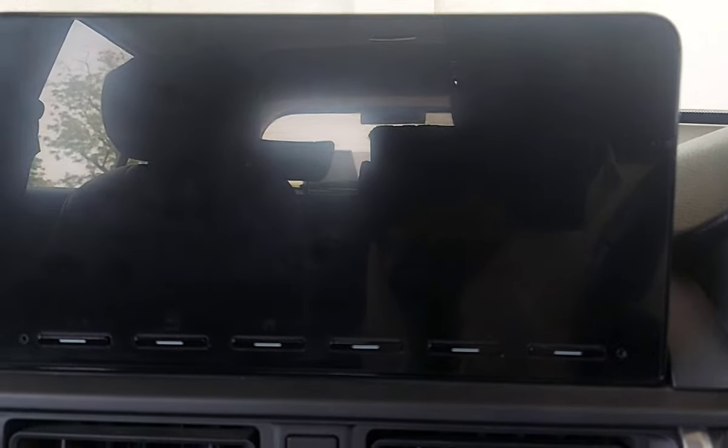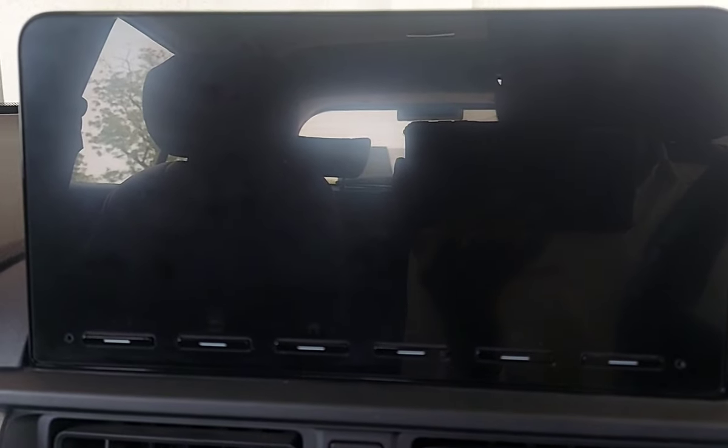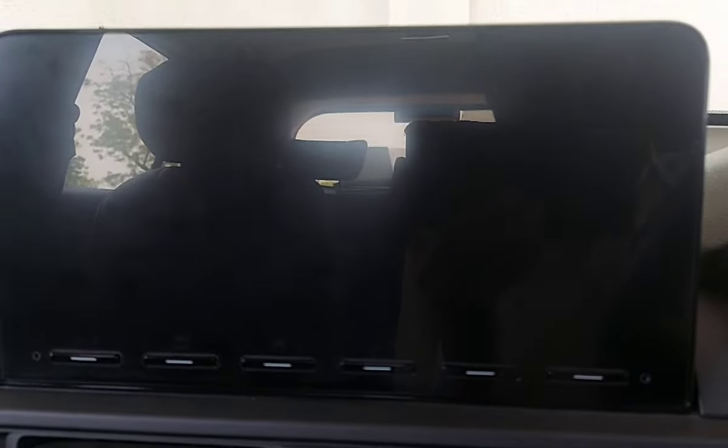Hello guys, welcome to Informative Wheels. Today we will talk about the ZX music system of Honda Elevate. I will show you how to operate the car, so let's start the car.